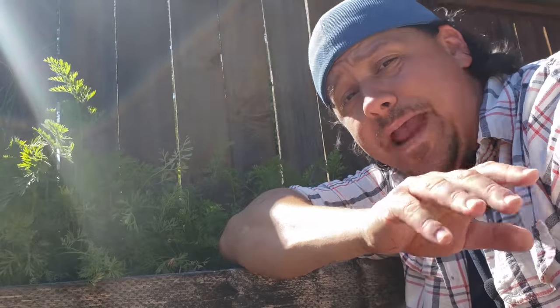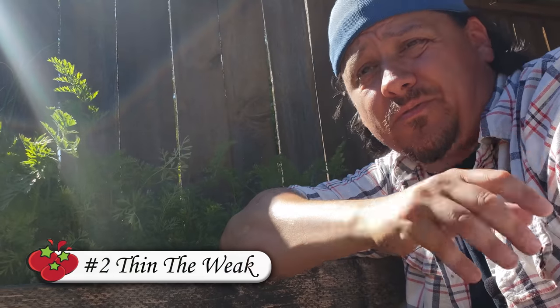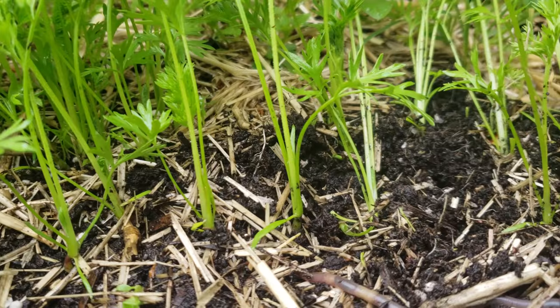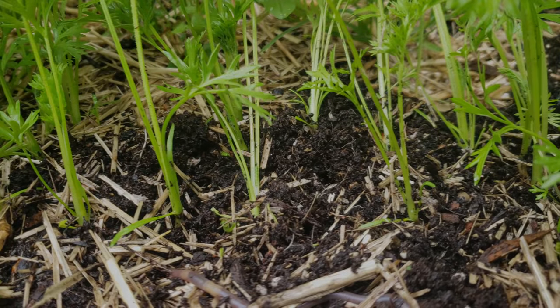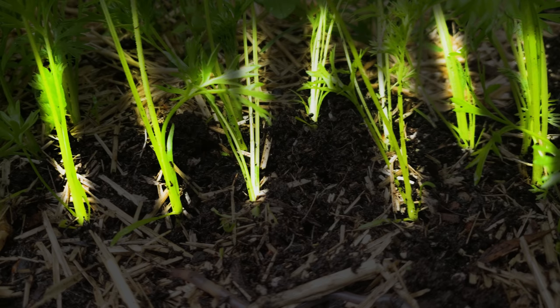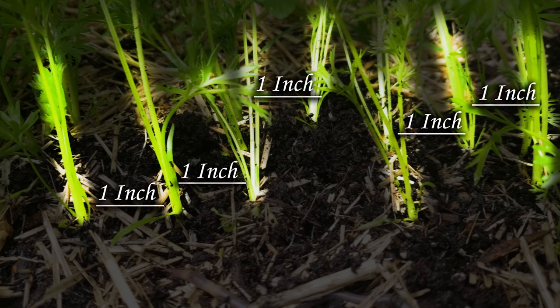The second method is to manually thin the carrots when they reach about 3 to 4 inches tall. This is done by height rather than age because there are many variables that go into the speed of a carrot's growth. Simply pull up the smallest, weakest plants so that your spacing ends up with roughly 1 inch between each carrot plant. Depending on your variety, you may need to thin again around a month later to about 2 inches apart.